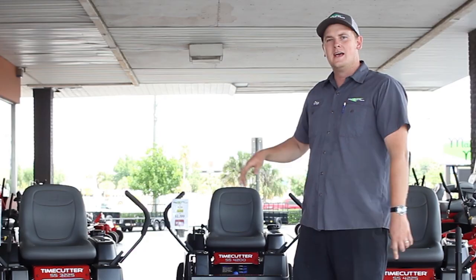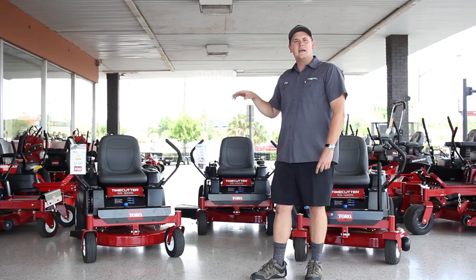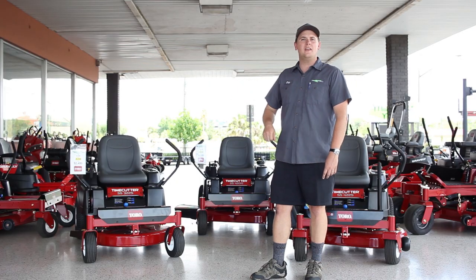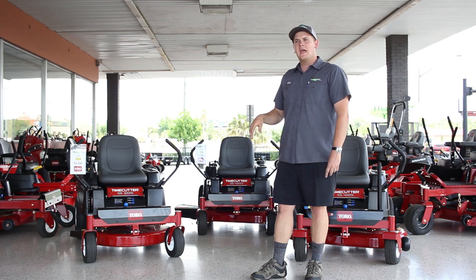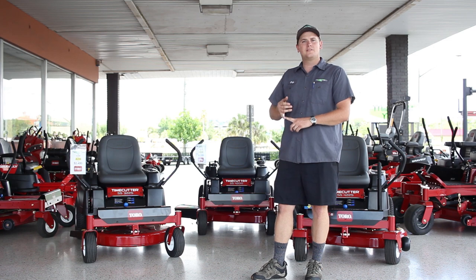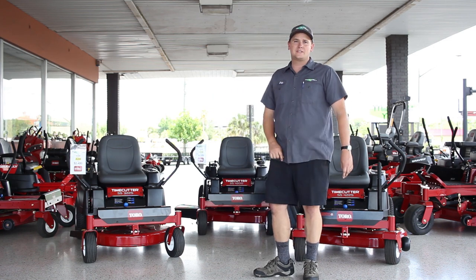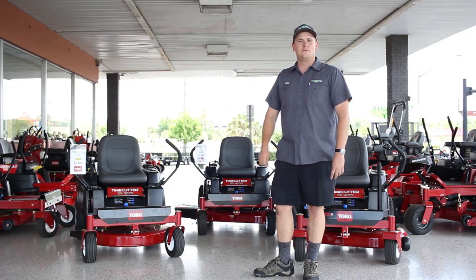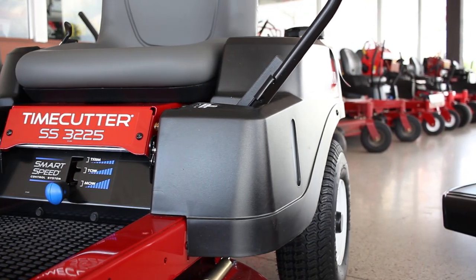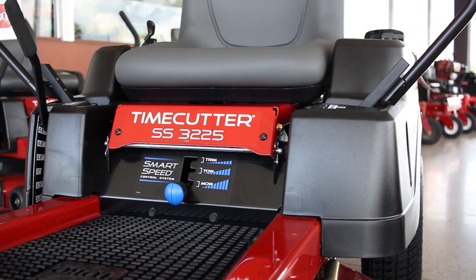The 3225 is a 32-inch with one blade — a fantastic little mower. It has the smallest cut of the series and it's actually not the cheapest, even though it's the smallest. It does come with some nice features like an anti-vibration foot mat and an hour meter standard. It has a three-gallon fuel tank. If you have a small gate or a small yard with lots of trees and need narrow passageways, the 32-inch may be the right machine for you.